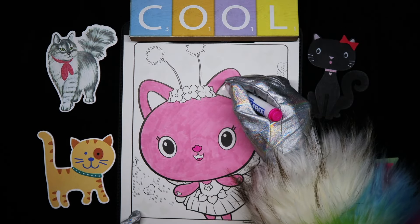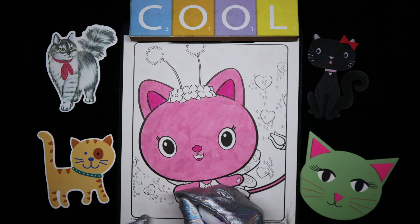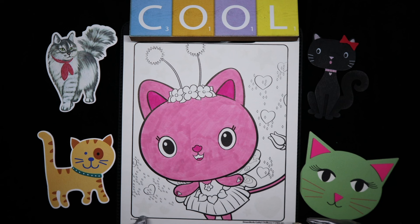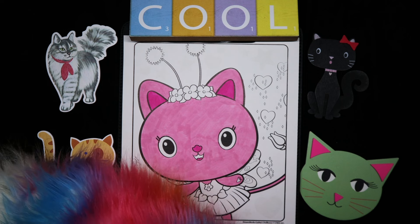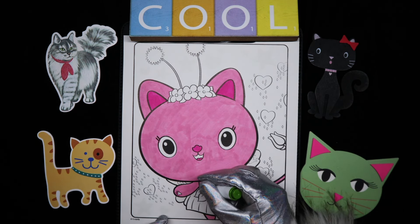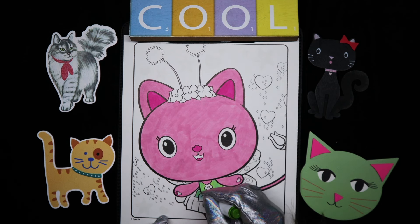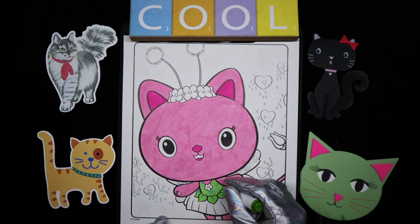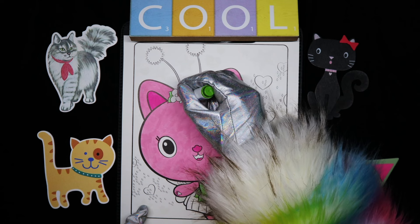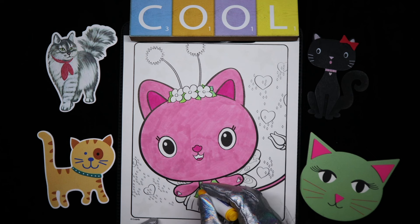And her ears — okay, that's gonna stay white. Let's see... I'm gonna do her wings. No, let's do her little dress here — that is green. And then the bottom is yellow.